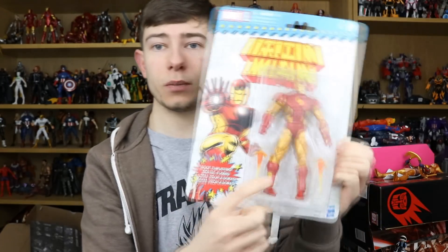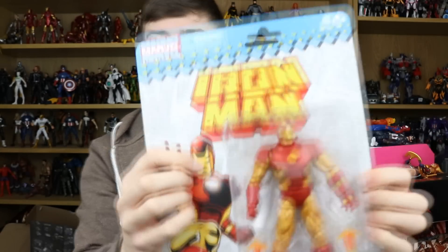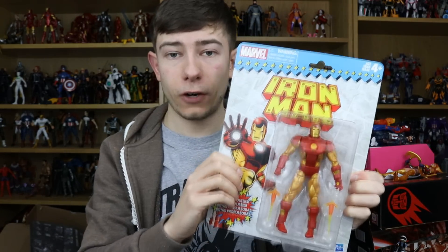Here we have Iron Man, which is fantastic. It comes with two little boost effects that can only go in the feet — he's got peg holes in the feet but nothing in the hands. He's got a closed fist and an open one, but there's a solid repulsor in the hand so you can't use the effects there. You can use them in guns from other Marvel Legends figures. Really great accessories — some of the best to come out of Marvel Legends in a long time. This Iron Man is definitely a needed one; I never had him from his original release.